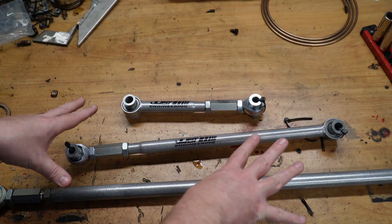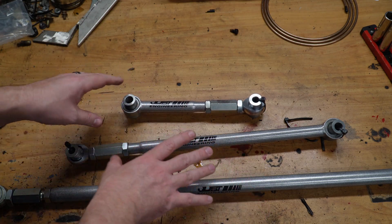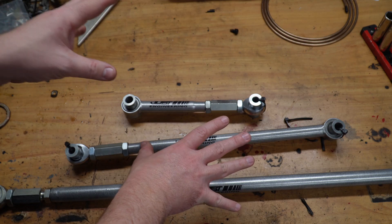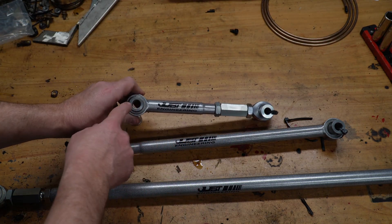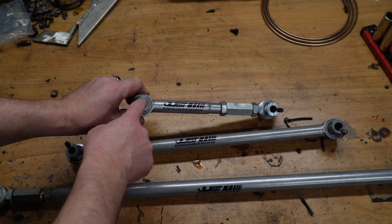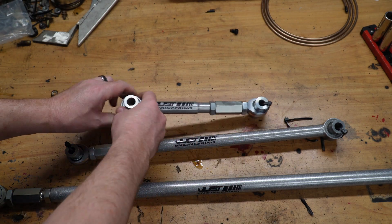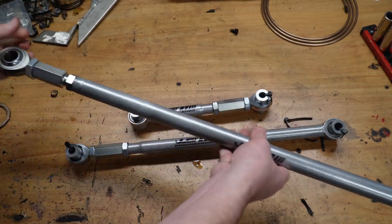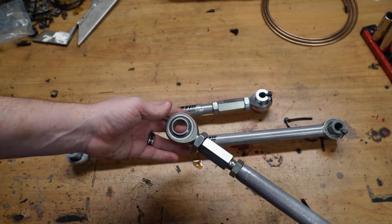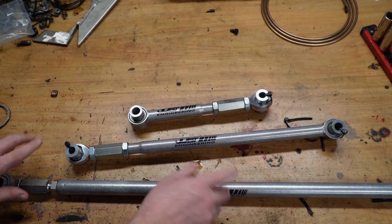The Celica Supra four-link swap kit from Just Engineering includes upper and lower four-links as well as a panhard bar. The main difference between the regular AE86 four-links and the Celica Supra axle is the Celica Supra uses a larger bolt — it's a 14mm bolt on the axle versus 12mm on the car. The mounts are positioned a little differently on the axle, including the panhard bar, which is also a different diameter.